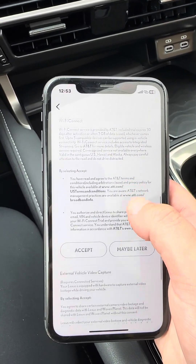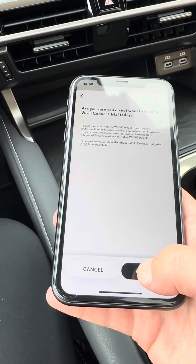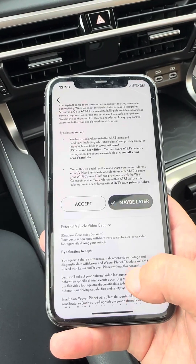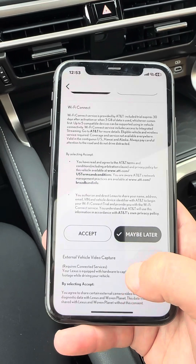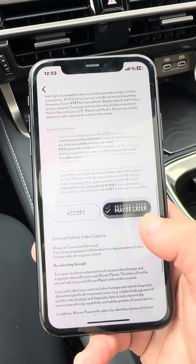You also have 30 days or 3 gigabytes of Wi-Fi, and after that it is a charge through AT&T. Most people choose not to use it because they have their hotspots, but it can be nice if you have people using tablets or computers in your vehicle.